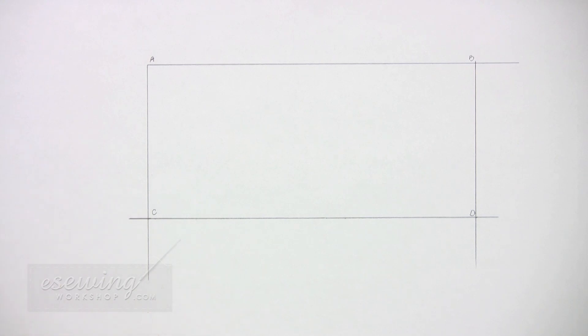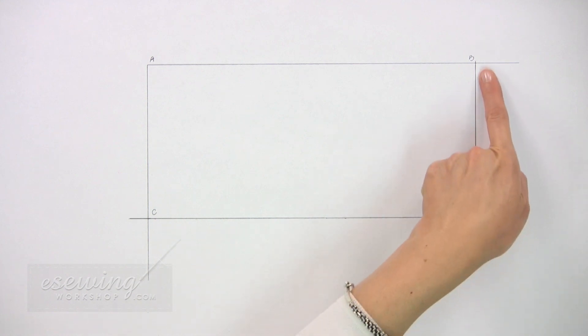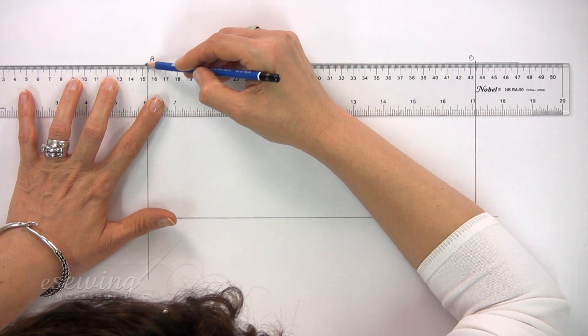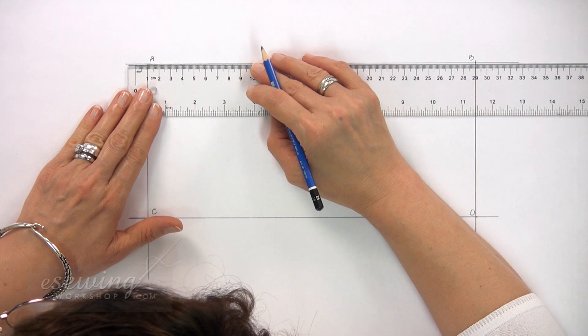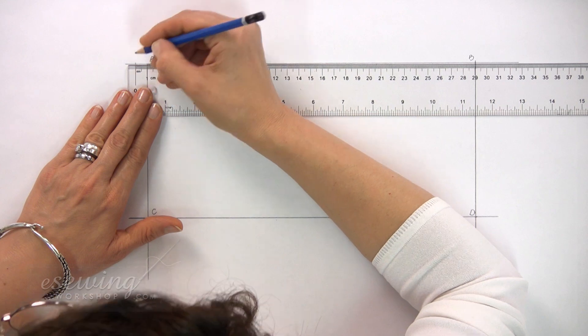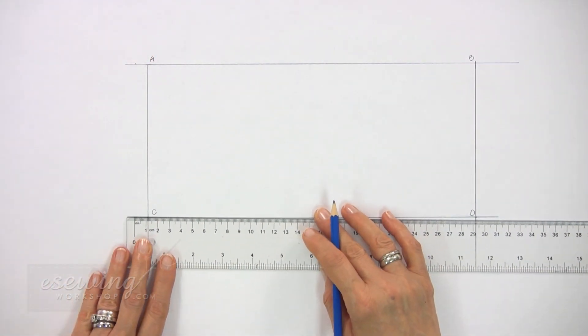Now we need to add the hem allowances. Along these three sides, the hem allowance will be 1 cm. Along the top, we will have a 4 cm hem allowance for a double folded hem. We extend this line out from A, then measure and mark 1 cm on it. Repeat from C — measure 1 cm and mark.